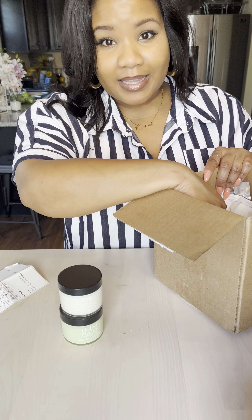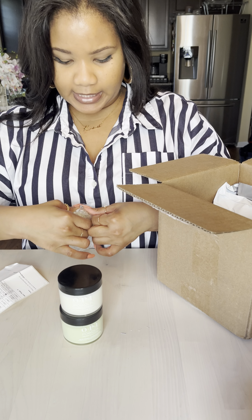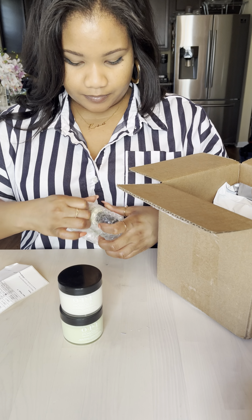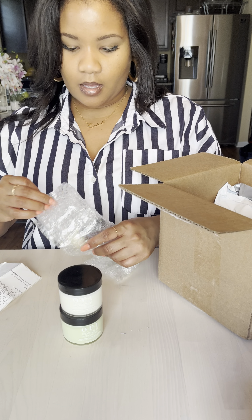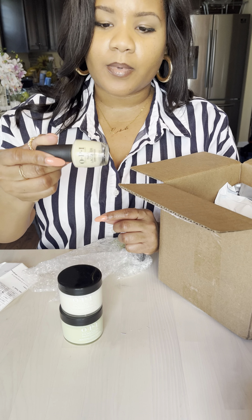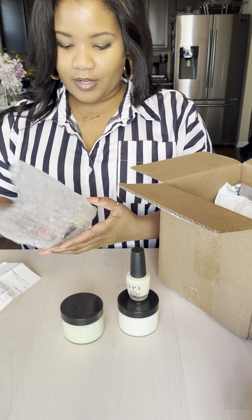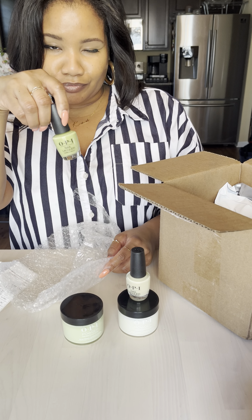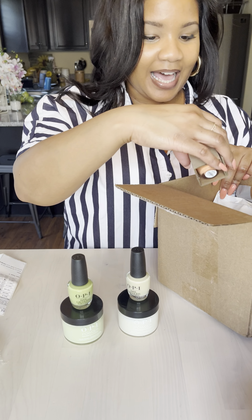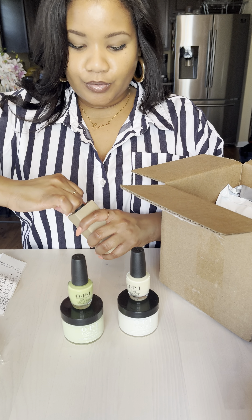We also got some of the lacquer — nail polish. We are cooking with bacon grease now. So the One Chic Chick is this really pretty pastel yellow — almost looks white, but it's more of a pastel yellow in better lighting. And then we have the Clear Your Cash right here. I can't wait to wear both of these colors — I might mix it up and wear them both at the same time. And then I got the Trading Paint, which is what I have on my nails now — that beautiful color by OPI.